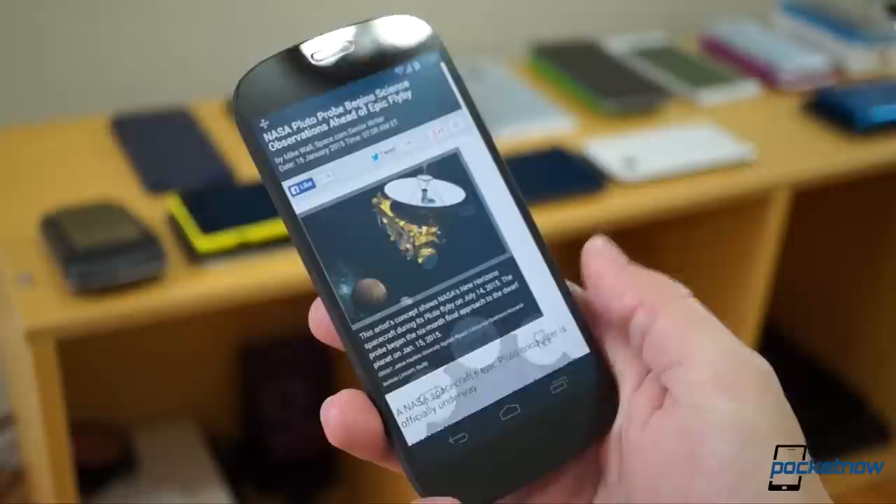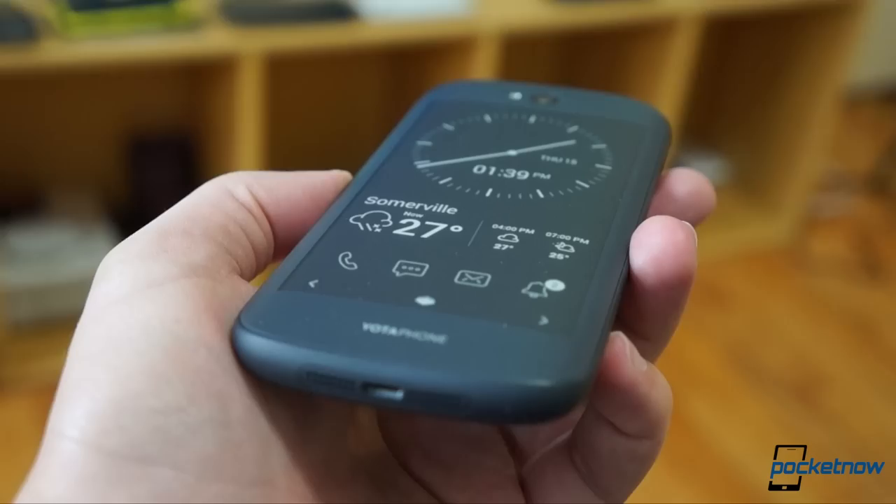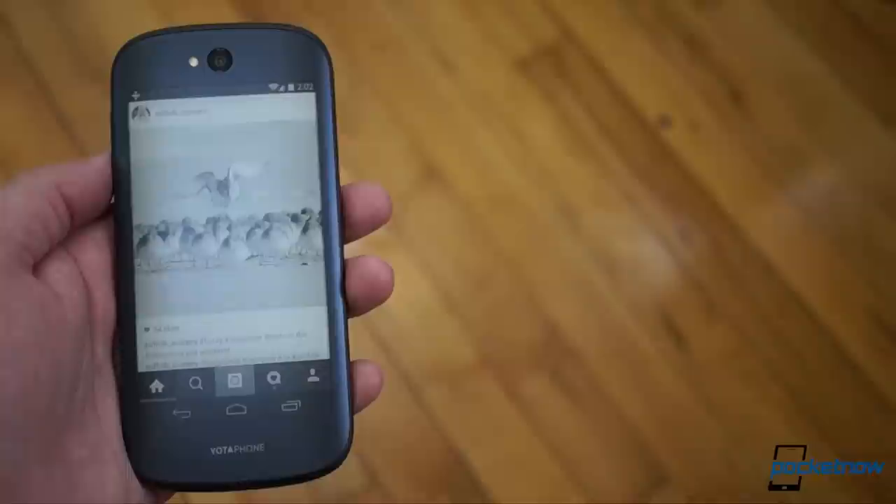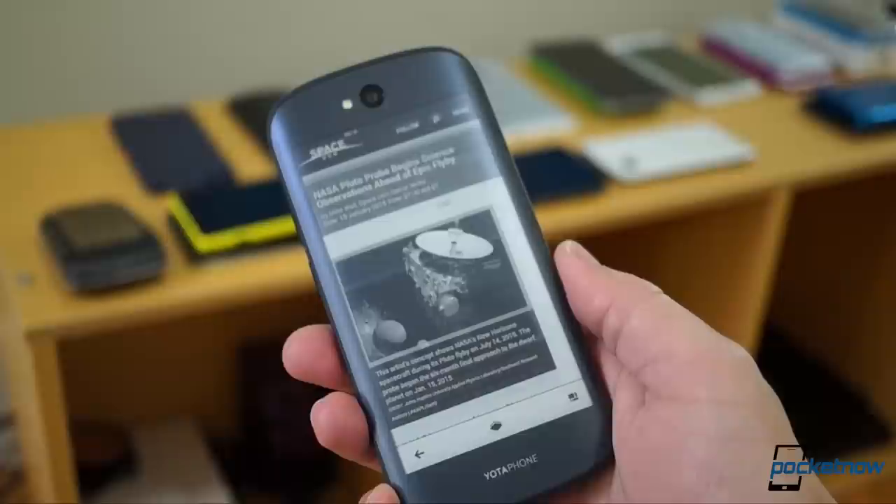To see what really sets the new Yotaphone apart, you've got to turn to the back — except there is no back. There's just another front. This is Gorilla Glass 3 as well, except here it bears a matte finish and protects an e-paper display, or EPD, that's both smaller and lower res than the front panel, and offers 16 shades of gray instead of 16 million colors.